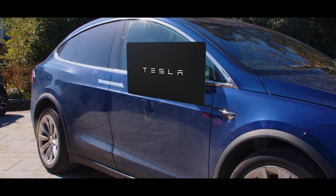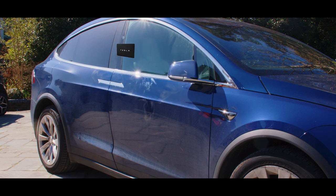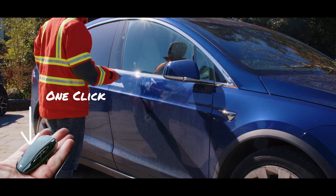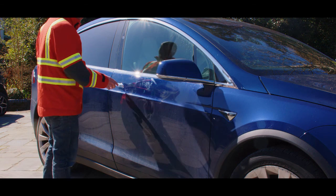Access to the vehicle can also be gained by tapping the driver's keycard off the B pillar, or by using the key fob — clicking once to unlock the vehicle then pressing once on the door handle.